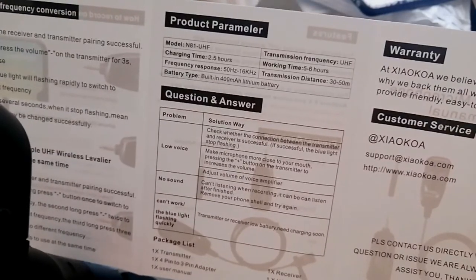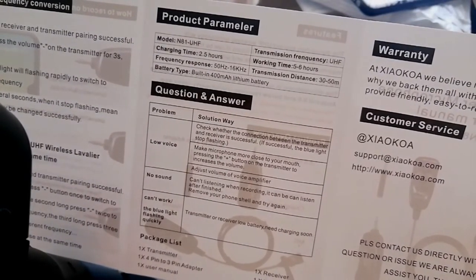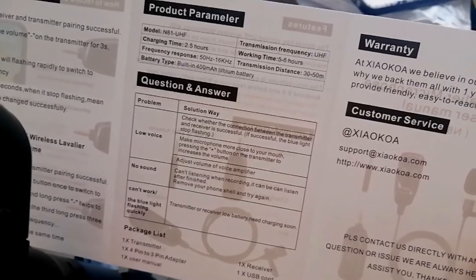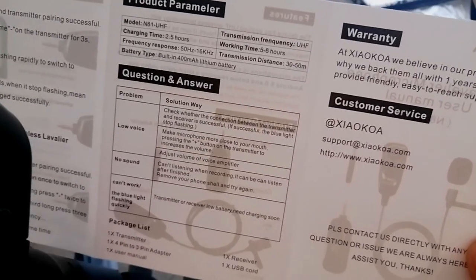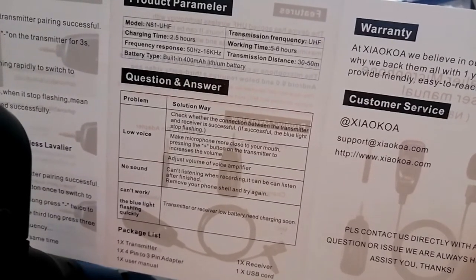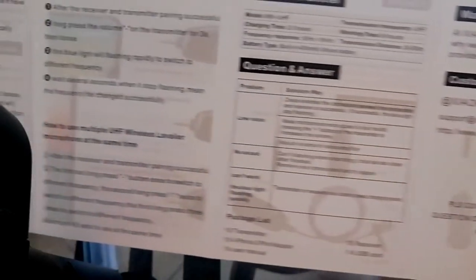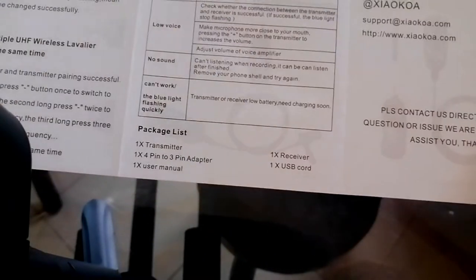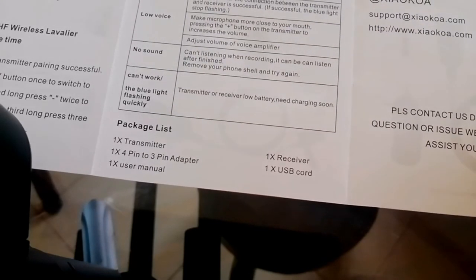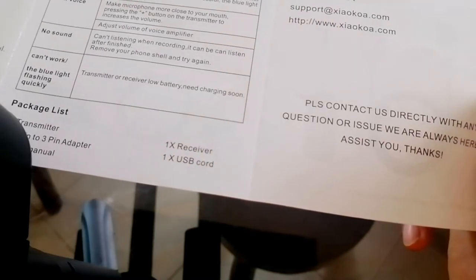Yung charging time niya nasa 2.5 hours. So yung working time nasa 5 to 6 hours. So yung transmission distance niya nasa 30 to 50 meters. Battery type: built-in 400 milliamps lithium battery. Ito yung nakasama sa package list: isang transmitter, isang pin ng adapter, isang user manual, isang receiver, at saka isang charging cord.